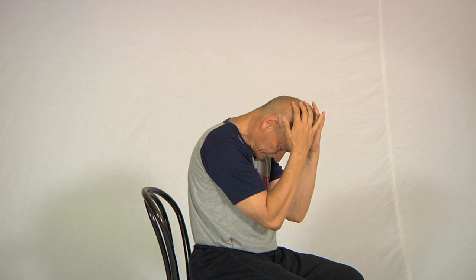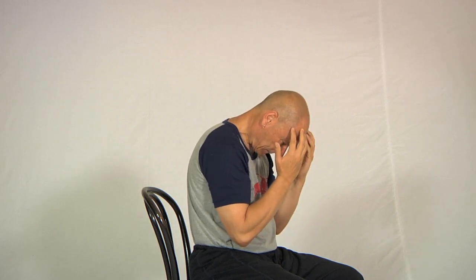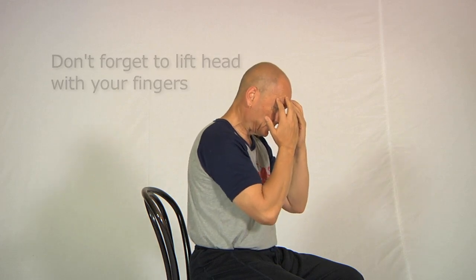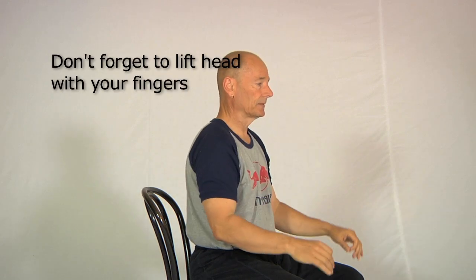One more breath, and to come out once again run the fingers over the head and slowly lift the head up. Then to relieve any residual tension in the side of the neck, turn the head to one side then to the other, and lift the shoulders up and down. By this stage you should have a bit more movement in the neck forward and feel a bit more relaxed at the back of the neck.